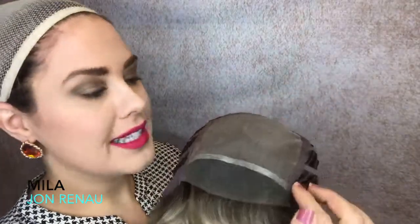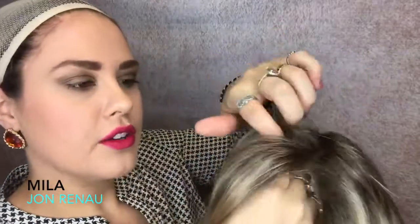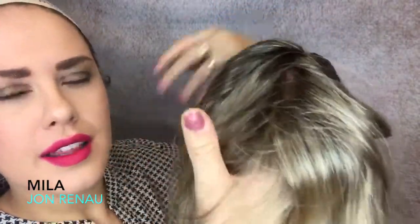Mila is a full monofilament top, which means each hair is sewn in by hand. This gives you a natural part line, so anywhere you part it in any direction it's going to look like a natural scalp.